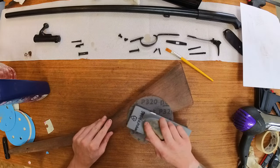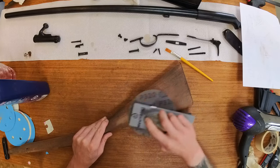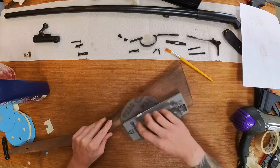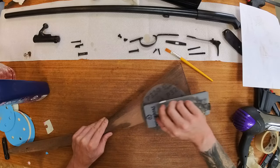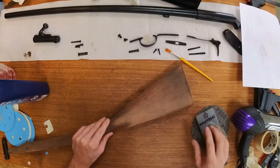Use a sanding block to avoid sanding features caused by hand sanding. For more restorations or tricks, please subscribe and let me know what you want to see. Thank you.